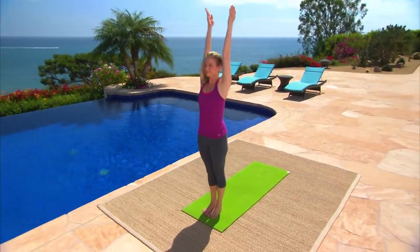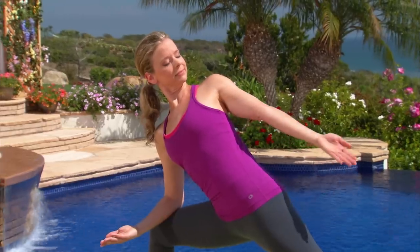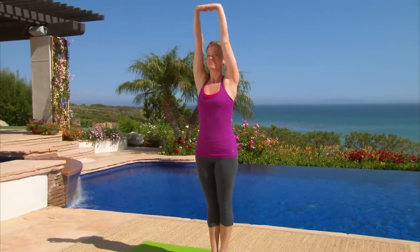Energize: using sun salutations and other sequences, the goal of this program is to energize, detoxify, and increase flexibility. As the flow increases, so will your calorie burn.